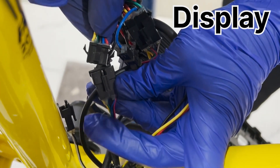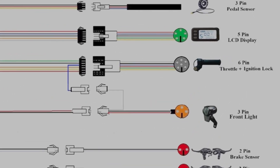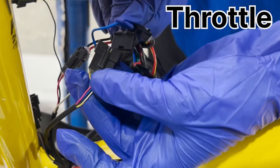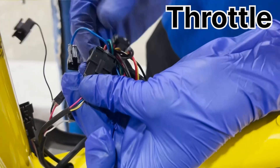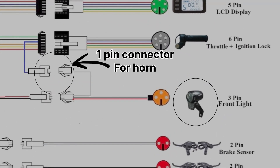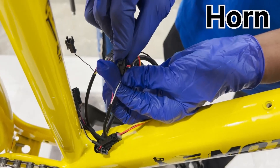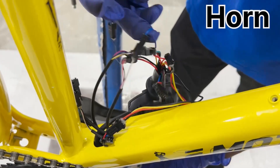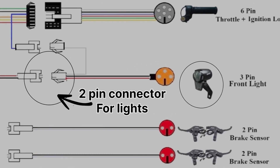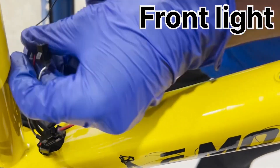This connection allows two-way communication between the display and the controller. The throttle is connected to the controller using a 6-pin connector. This connector not only provides power but also transmits signals for speed control. Additionally, a blue wire from the throttle is connected to a white wire through a 1-pin connector — this connection is specifically for the horn function. The front and rear lights are connected to the controller using a 2-pin connector with red and black wires, providing power to the lights and allowing them to function properly.